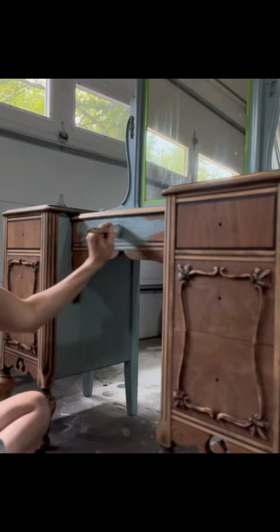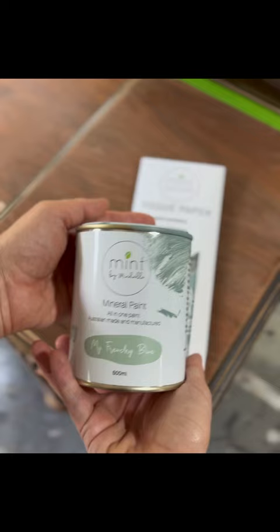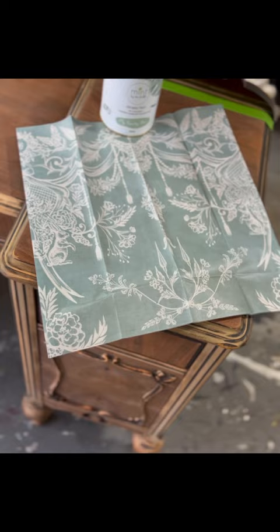As you can see, I'm painting some parts of the vanity and leaving the rest natural wood. For the two bottom drawer fronts, I'm going to use this beautiful lace tissue paper by Mint and her coordinating paint color in My Frenchie Blue. The paper is beautiful and of high quality, and I just love how this color goes against the natural wood color.